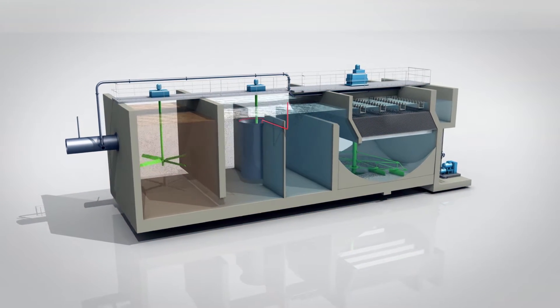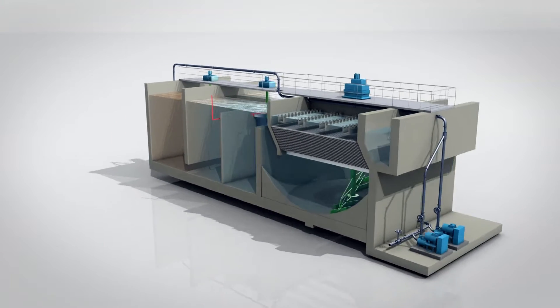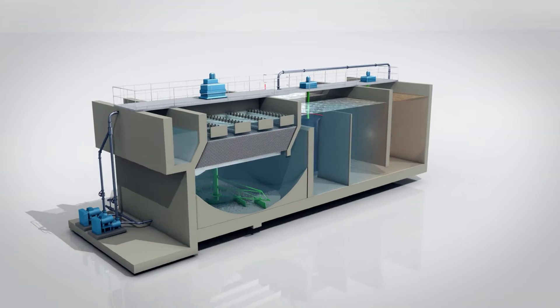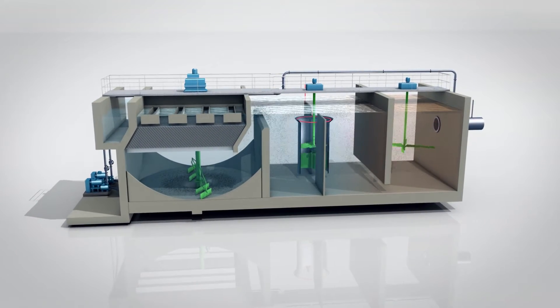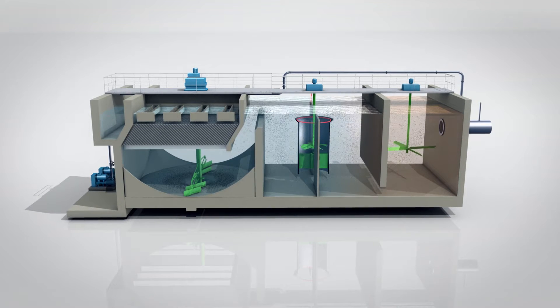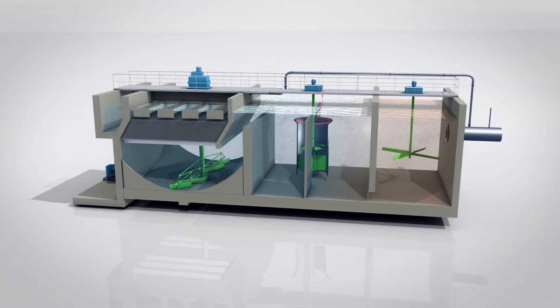Multiflow is a compact and fast-acting lamellar clarification process. Its principle: the water to be treated is coagulated using a metal salt-based reactive. Then the water is flocculated with a polymer in a tank fitted with Eulia Water Technologies' patented Turbomic System. The Turbomic System considerably shortens the flocculation time and accelerates the decanting rate.